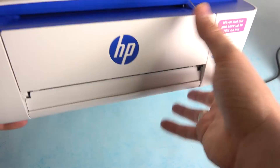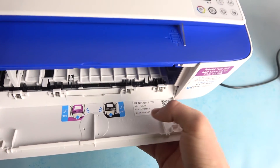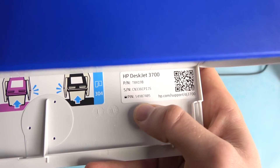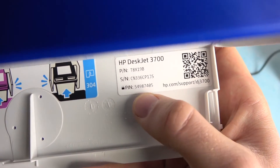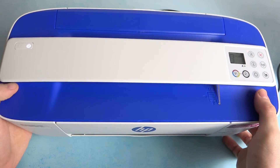All you need to do is open this part of the printer. Open this door and here you have the pin code. Use this pin code to unlock your device.